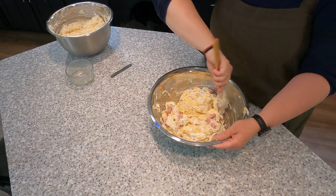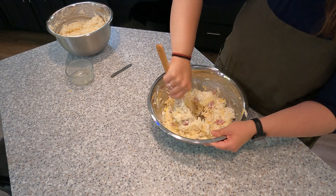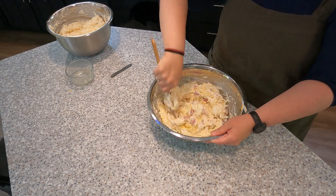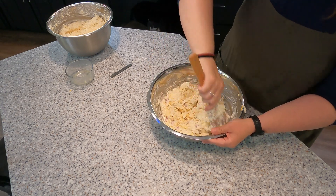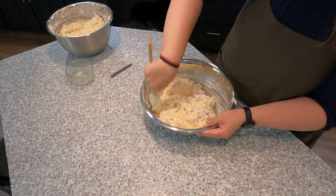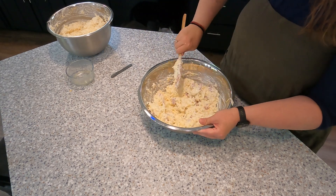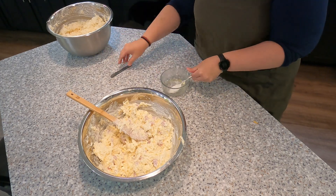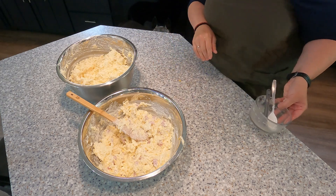You could do less ham, more ham, less cheese, more cheese — however you want to do it. You could do bacon, or add onions and peppers and all sorts of good stuff to this. So here we have our two mixes: the traditional one and then the one with ham.